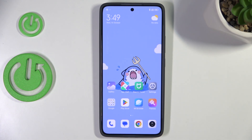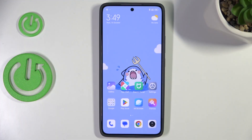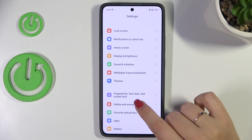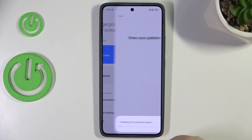Hi everyone. In front of me I've got Xiaomi 14T and let me share with you how to add the fingerprint to this device. Let's start with opening the settings, and here we have to scroll to find fingerprints, face data and screen lock. Then let's tap on fingerprint unlock.